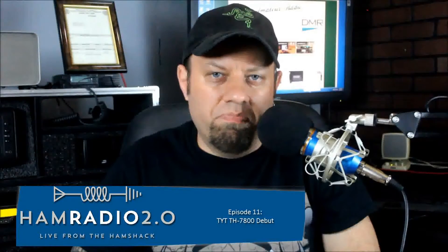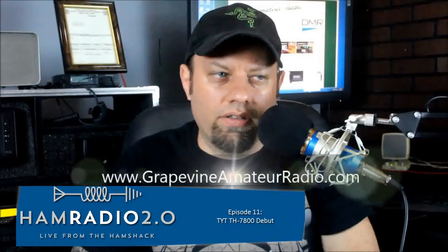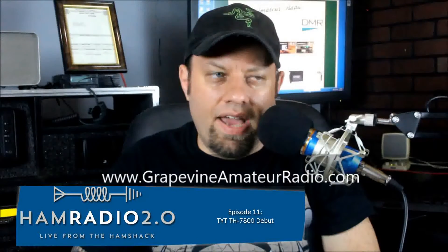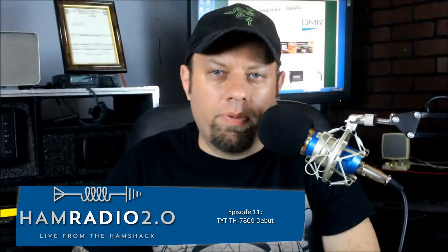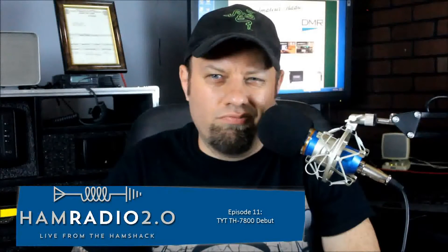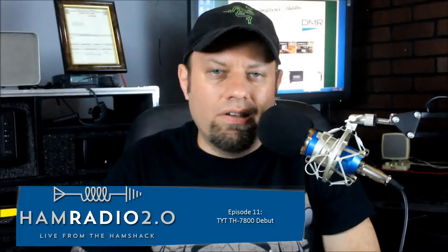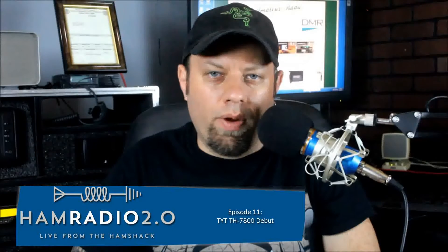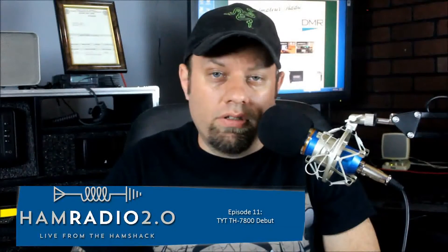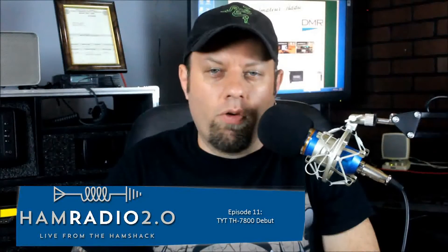This is basically the TH9800, which we've talked about before. You can see some videos on my website about the TH9800. It's been a real popular radio over the last year and a half — almost two years. That's a quad band that incorporates 10 meters, 6 meters, 2 meters, and 440. The TH7800 we're going to talk about today is just a dual band: 2 meter and 440.